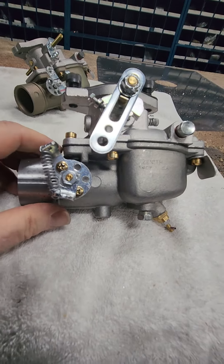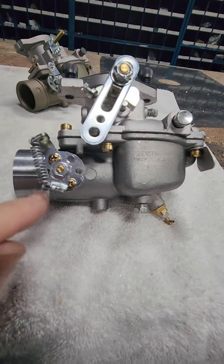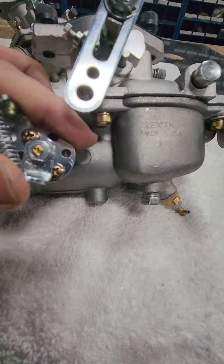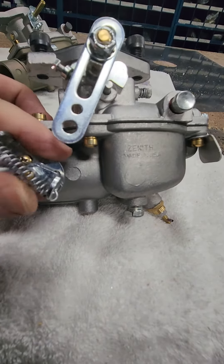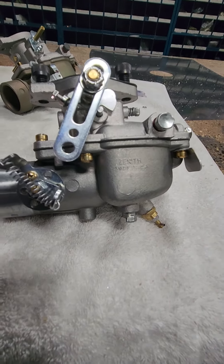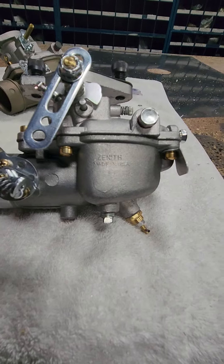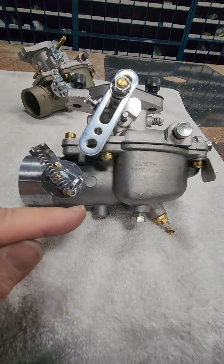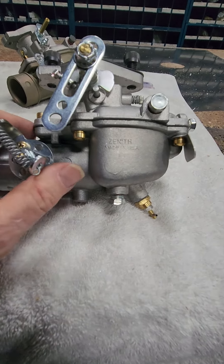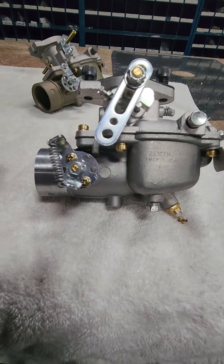I like to run it at this position so that basically the choke is off — forward is go, is basically where I set it up. Then to choke it, this flips back, and of course it goes over center and holds the choke. It's just barely over center to the back so that I've got good positive spring pressure holding it open.